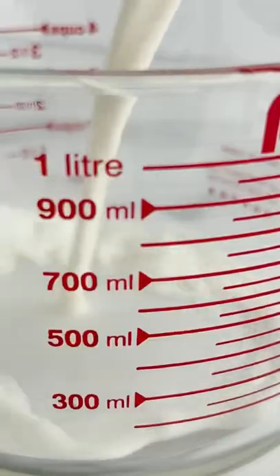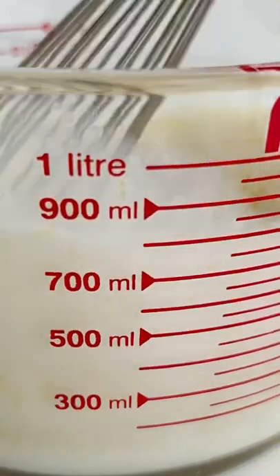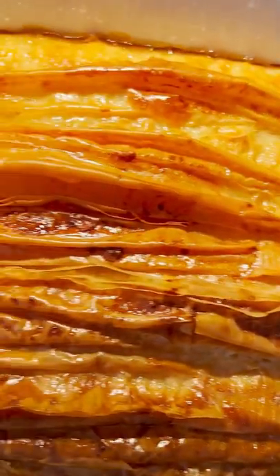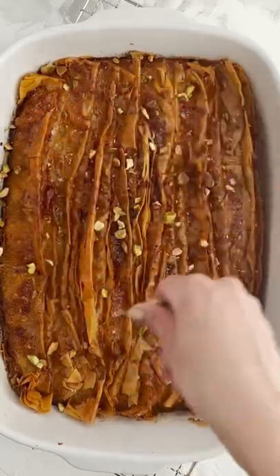All you have to do here is fold your phyllo dough and kind of make a crinkle look to it, and then you're going to add your butter and make a custard mixture. So it's essentially a cross between a betlewa and a bread pudding. It's pretty genius, you guys — and the best part about it is you could really customize it to your favorite toppings.